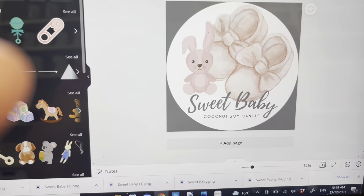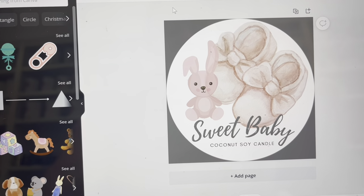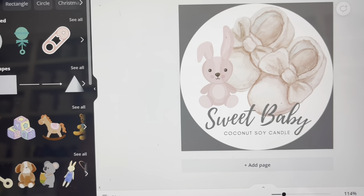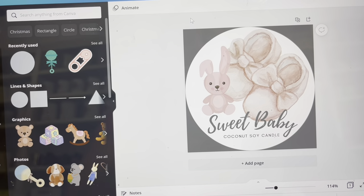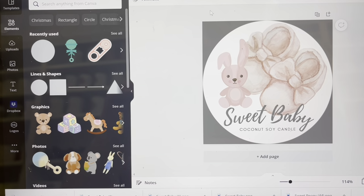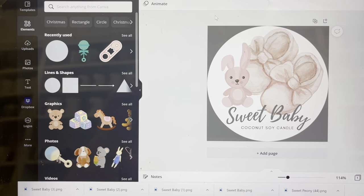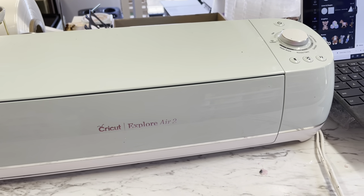If you don't want to print them yourself you can just print the stickers directly from Canva — the quality is absolutely amazing. I'm going to use my Cricut because it will cut around the circle and make it all gorgeous. I'll put a slight curve on the writing to make it a little different, and then I'll have these gorgeous labels ready for the candles.